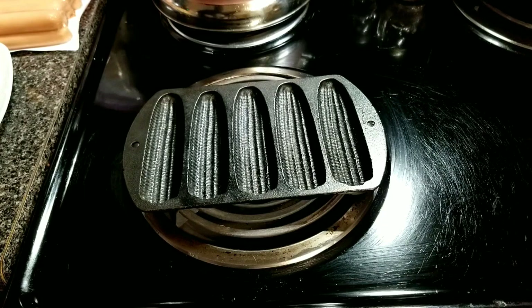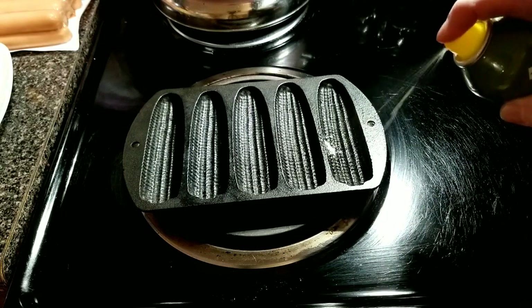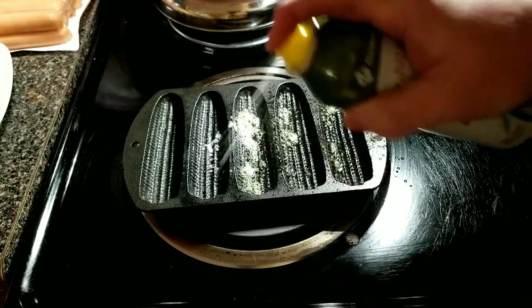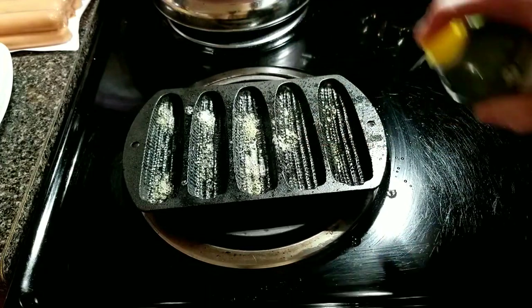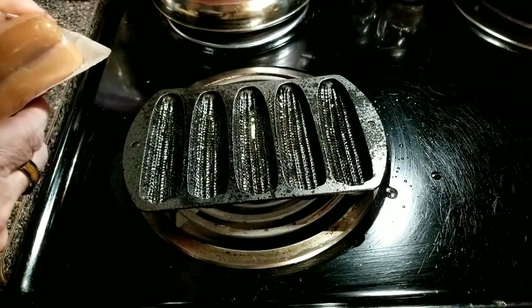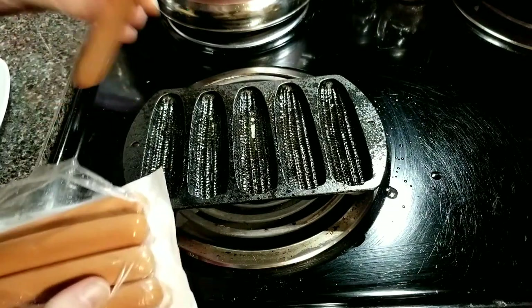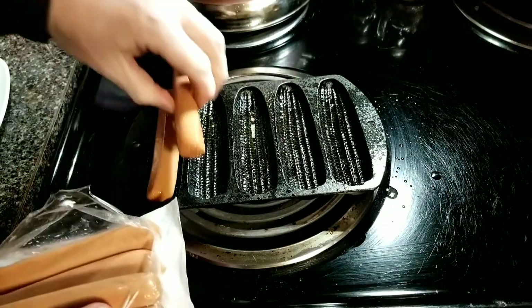We're getting pretty warm, so let's just give a little spritz of our favorite olive oil. Now let's take our hot dogs and just drop them in there.